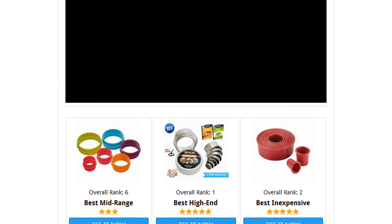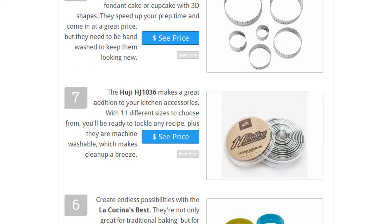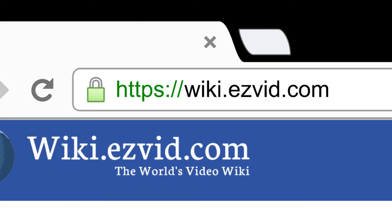To see all this stuff, go to wiki.easyvid.com and search for round cutter sets, or click beneath this video.